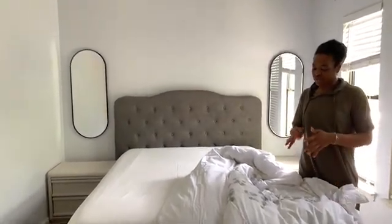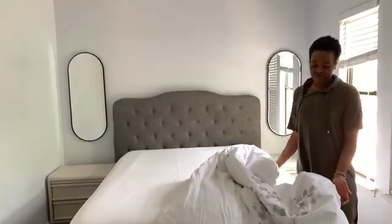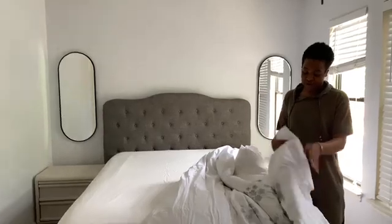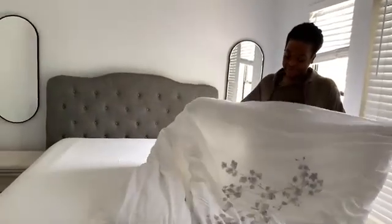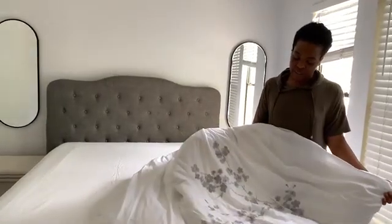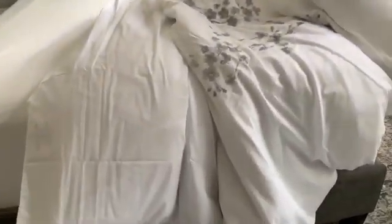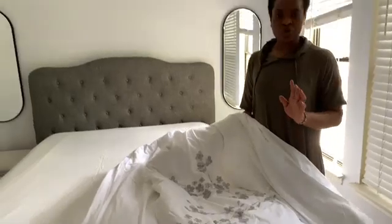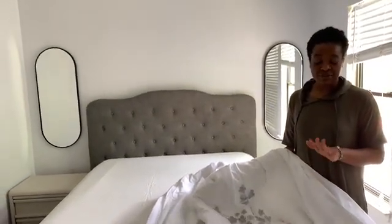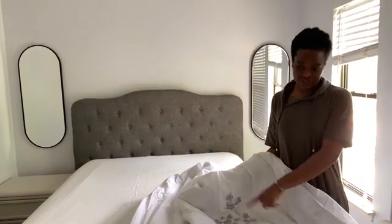I don't think comforters are practical because it's usually just one big thing already done, so every time you want to wash it you have to wash the whole thing. I like the idea of a duvet and a duvet cover — you can remove the cover and wash that separately, and every now and again you wash the duvet itself. This duvet cover is from TK Maxx in the UK — TK Maxx and Homesense carry the best, and this one is a 600 thread count. I'll link a few options I've seen on Amazon that are really well priced for those in the US.